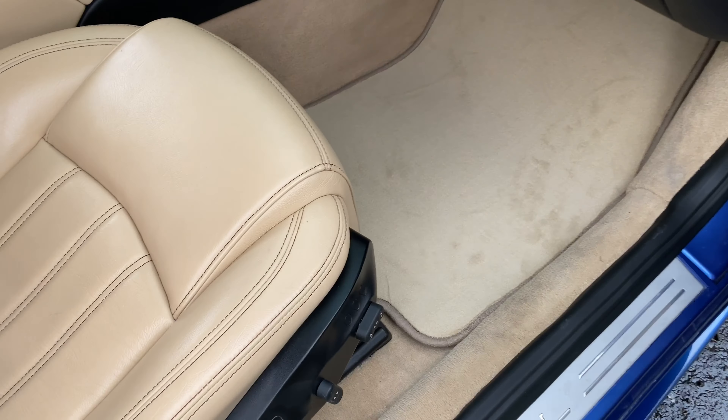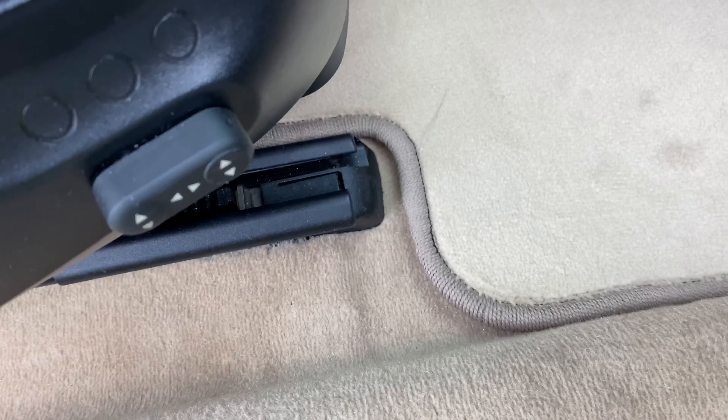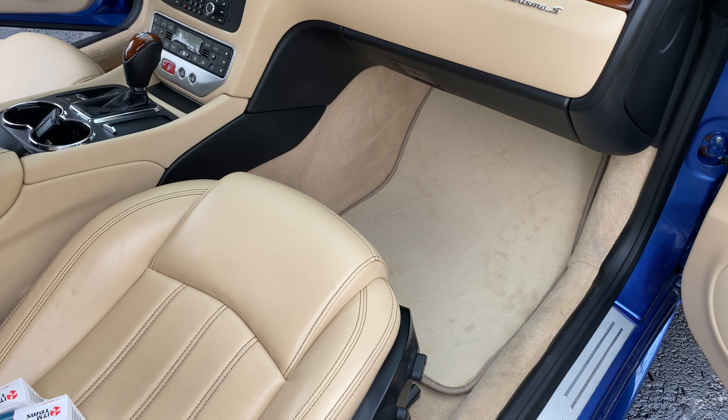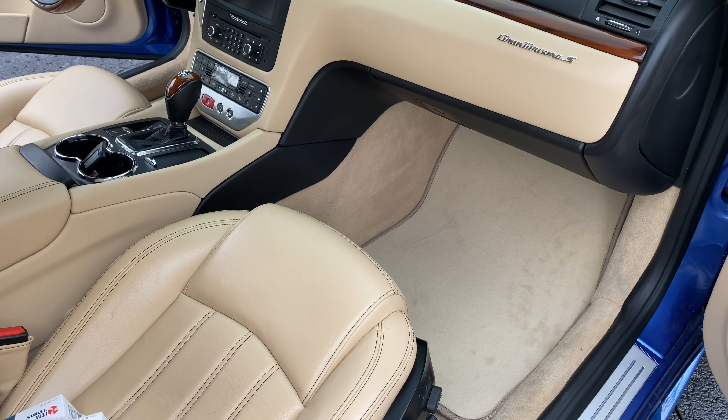Let's try the passenger side. And as expected, another great fit. You can see all the way around — misses the frame rails perfectly. I do like the color, it is pretty close. It just hides any of the wear underneath there.